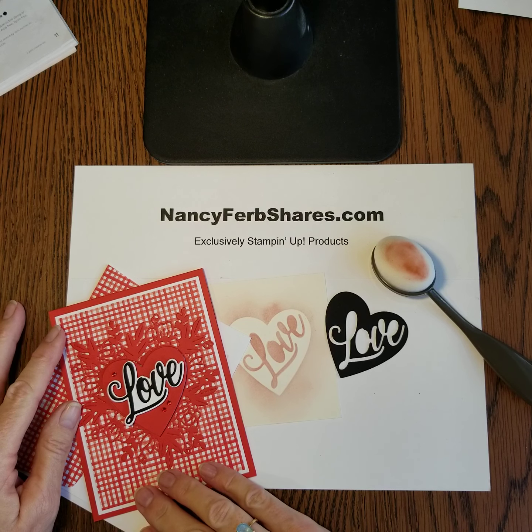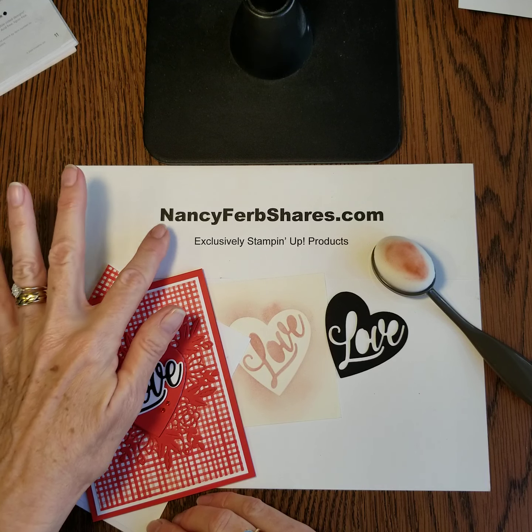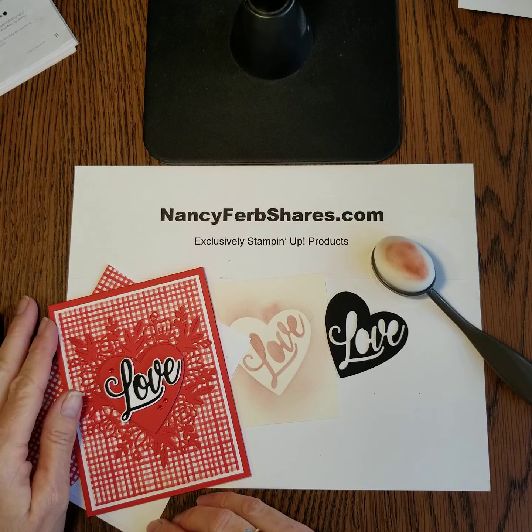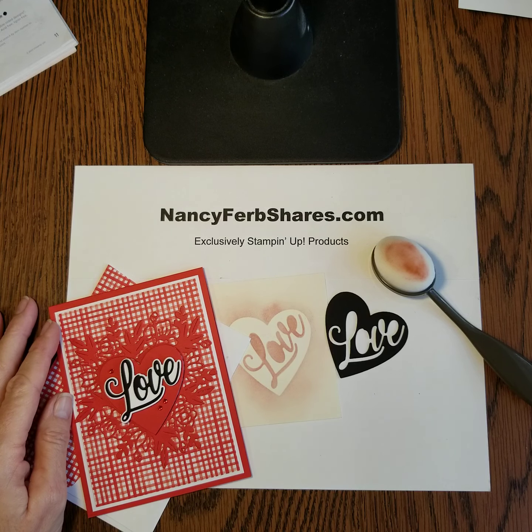I hope I've given you some ideas today for love cards, whether they're Valentine's, wedding, anniversary, engagement, or just-because cards. Hop on over to nancyferbshares.com — I have lots of ideas there for you. You can shop and you can join my team. Have a wonderful day and create something beautiful. Bye for now.